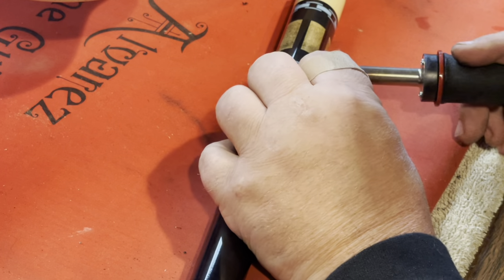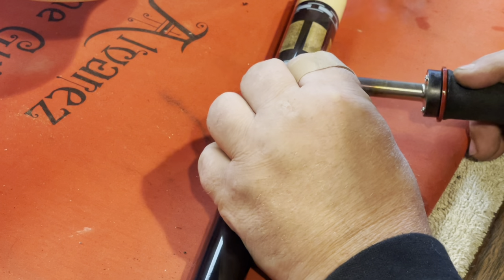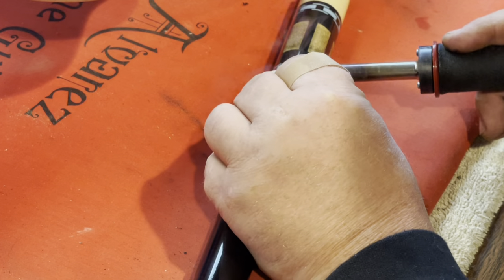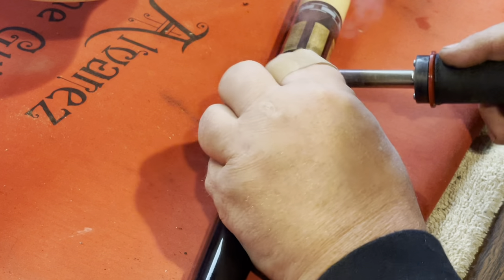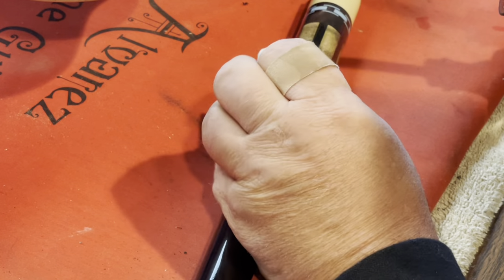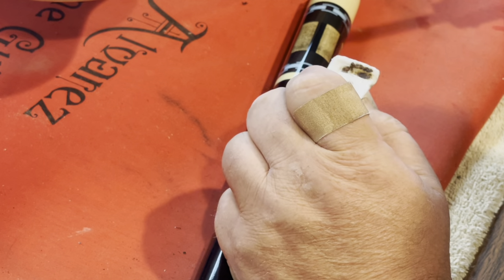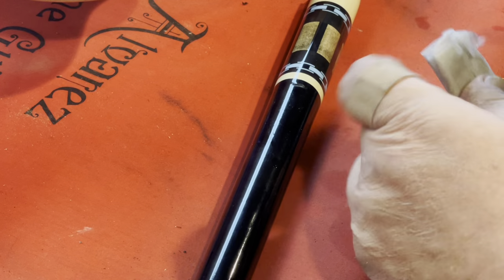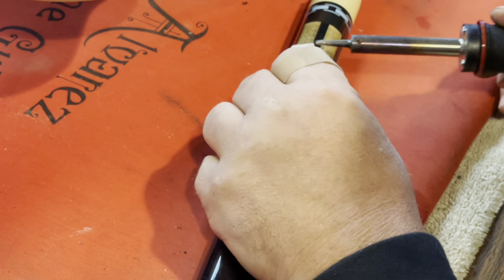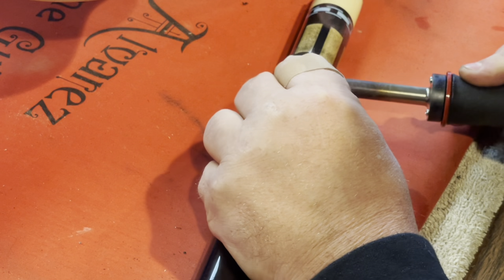It looks like it's coming out a little bit. I don't know if the soldering iron will work to do what I'm trying to accomplish here. It's cleaning my tip nice at least, but this is totally worth a try just to see if it will work.